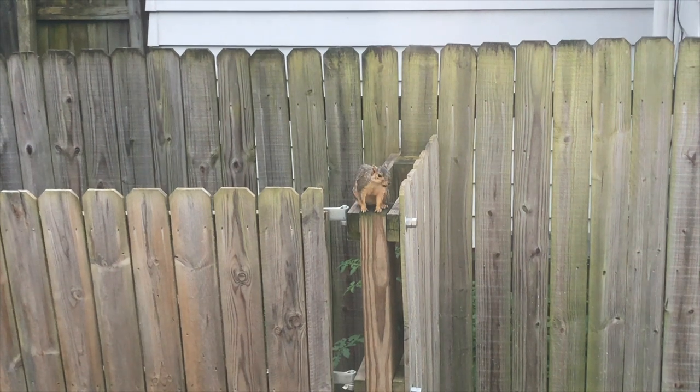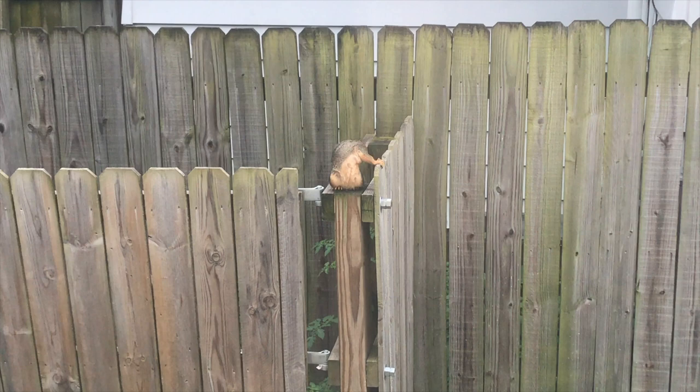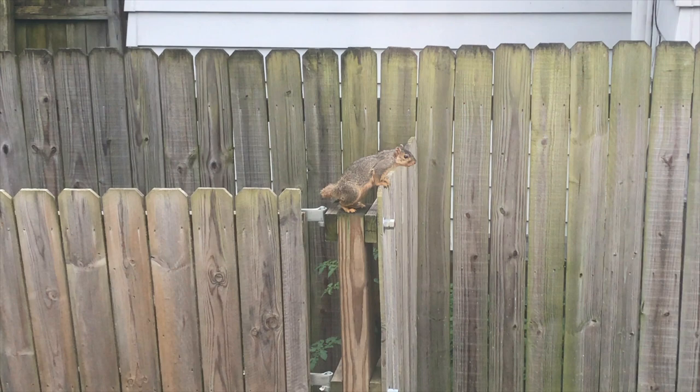Look at this squirrel just hanging out on the fence. It's probably about to go attack my garden. There he goes.